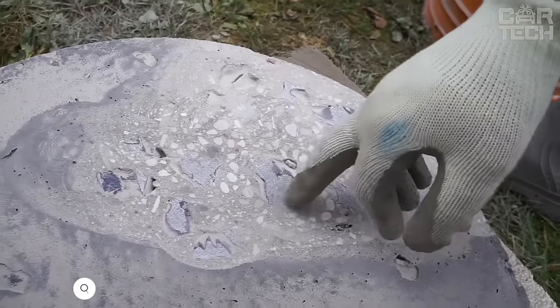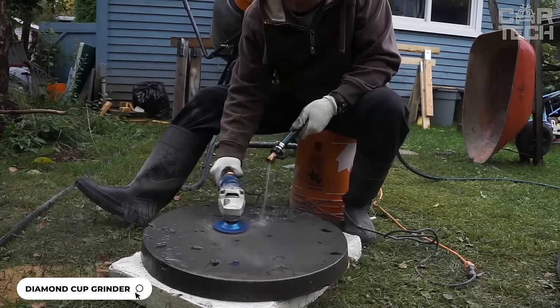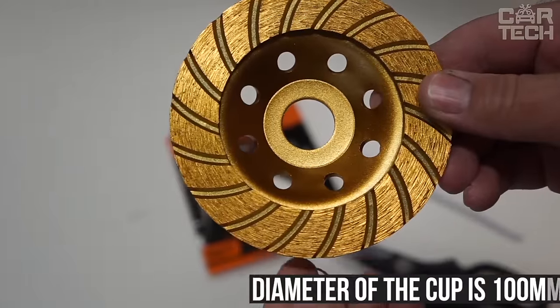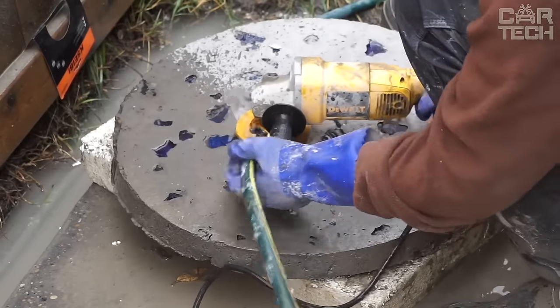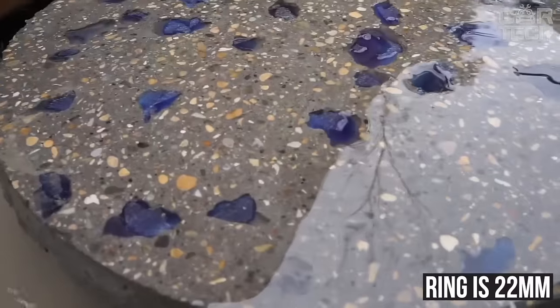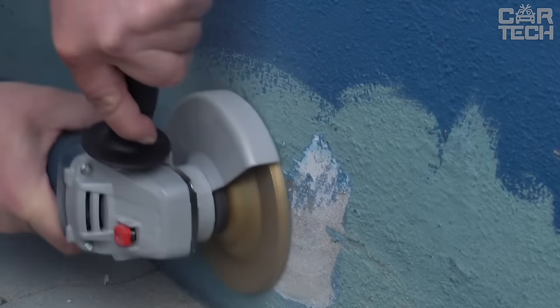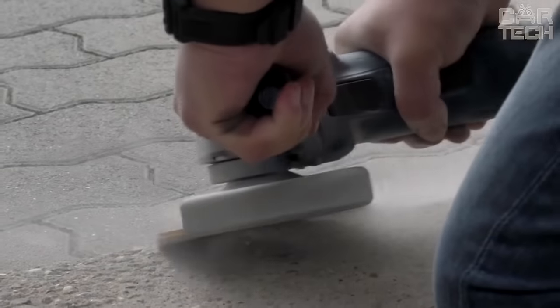Diamond grinding cups are designed for the grinding and processing of hard and durable surfaces such as granite, marble, concrete, stone, glass, and others. The diameter of the cup is 100mm. The size of the seating ring is 22mm without a metal ring and 16mm with a ring. The thickness of the diamond segment on the cups is 6mm. The cups are suitable for grinders and polishers, and one diamond cup is sent in the delivery set.